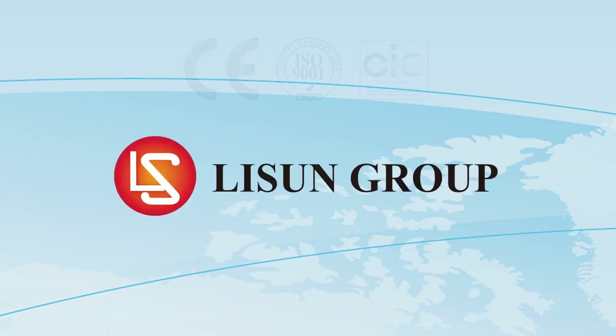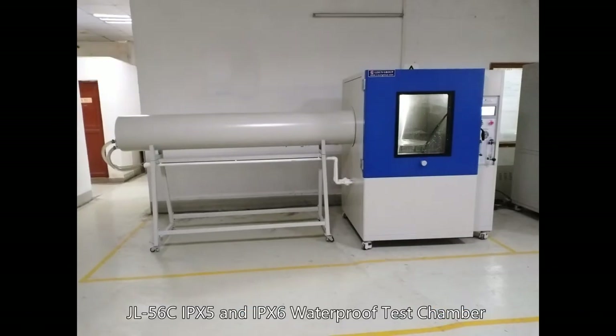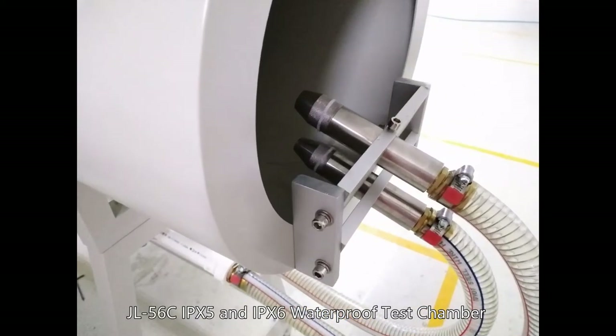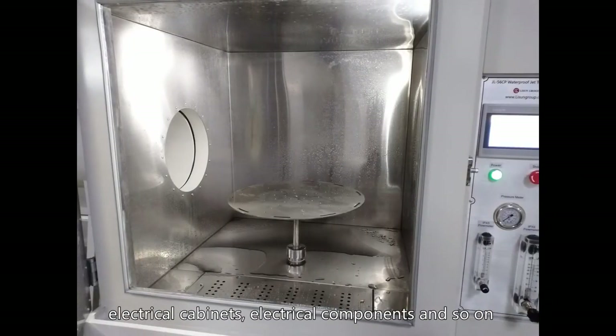Listen is a leader in lighting and electrical test instruments. Let me introduce to you the JL56C IPX5 and IPX6 waterproof test chamber. The waterproof test chambers are used for small electronic and electrical products such as lamps, electrical cabinets, electrical components, and so on.